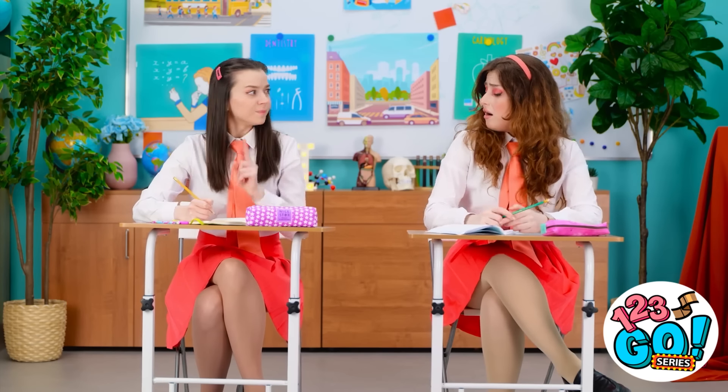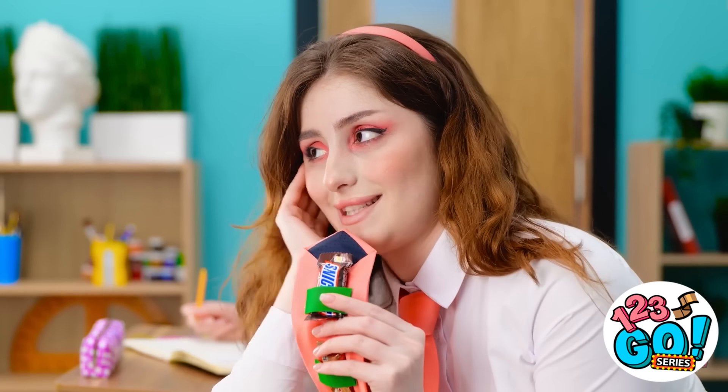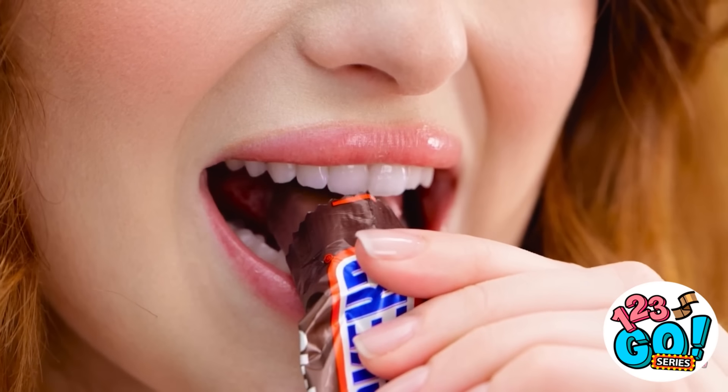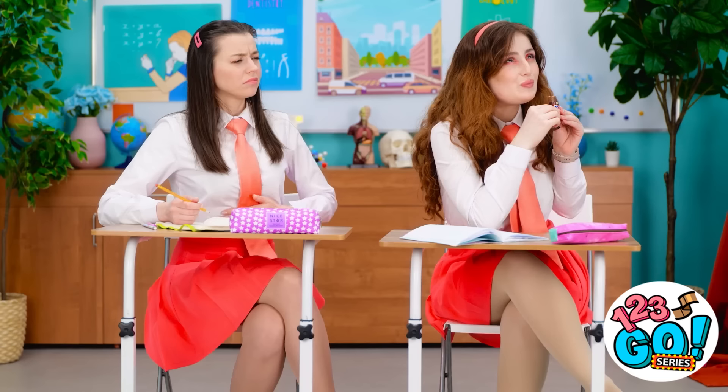Cheryl! Shh! Quit it! But that's so mean! That's fine. I'll just have a snack instead. I need this. Mmm, chocolate. Is that candy? It looks so good! I've gotta have it! I'm so hungry! It's so tasty! Hey, Cheryl, could I have a piece? Well, well, well.